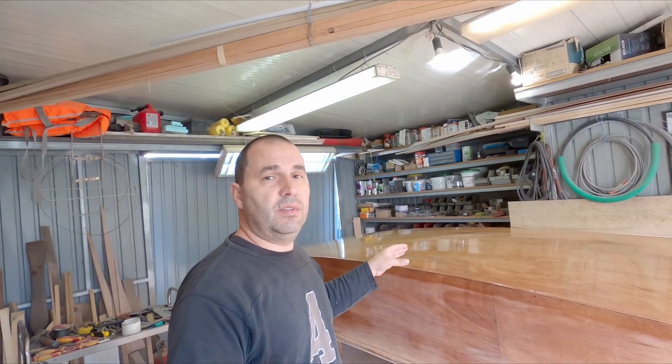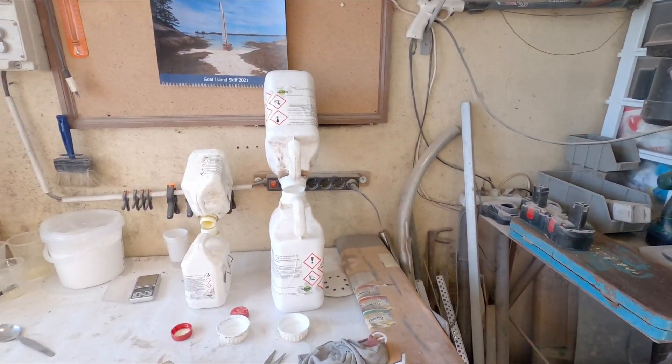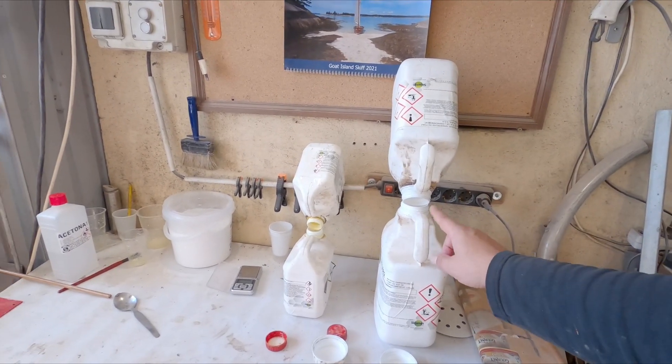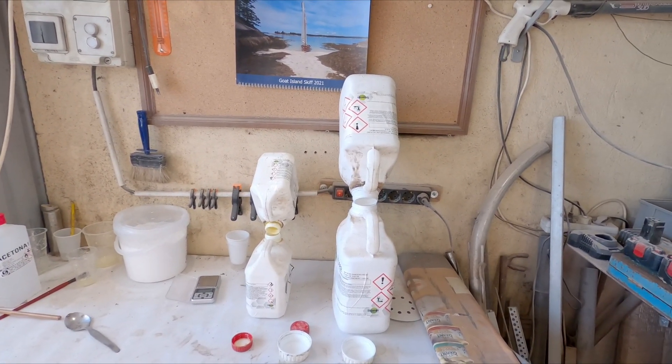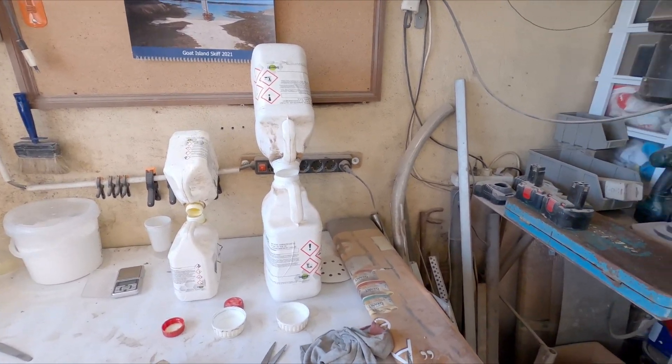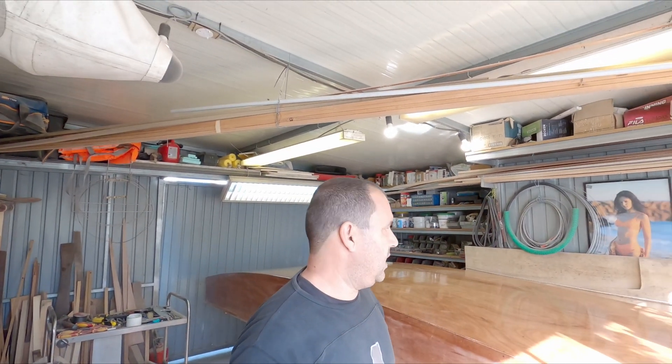You cannot see the weave. By the way, that's 7 kilos of epoxy gone and then some. Of course I already used a little bit from my spare kit I had here in the workshop. So I think I might have to go and buy another kilo or so, so I can make the spars and the foils. We'll see.